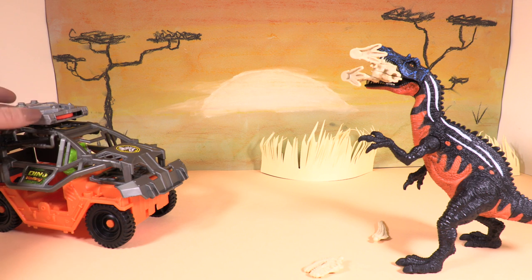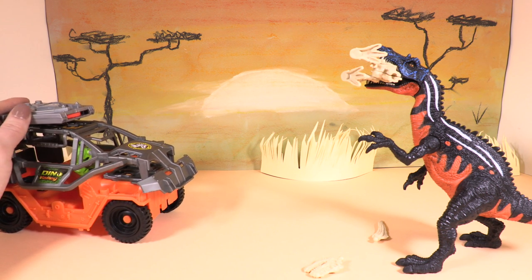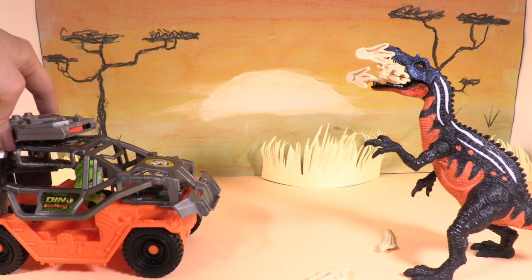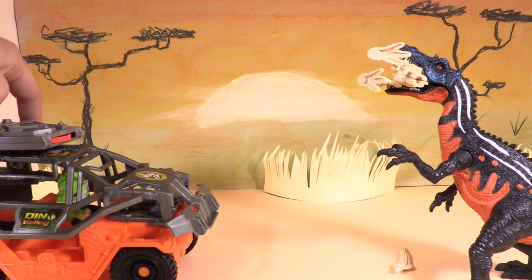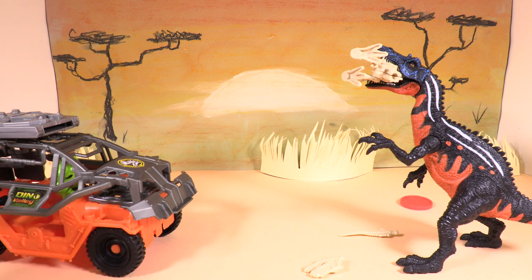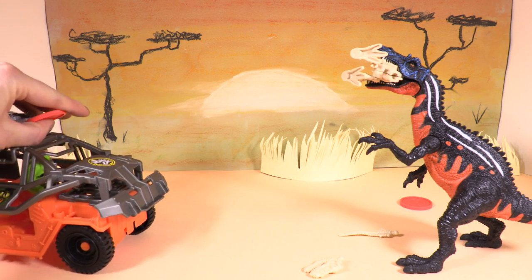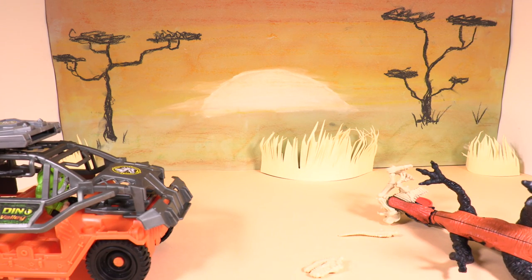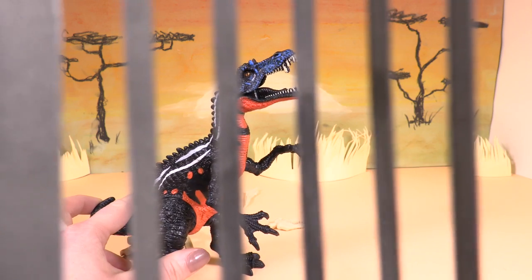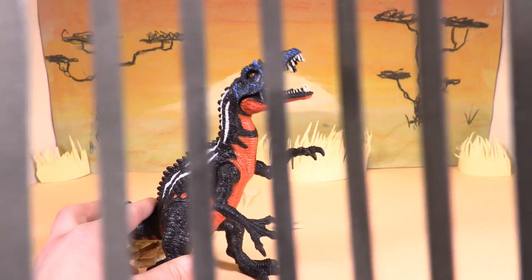I knew he'd come back. Let's capture him and get him back to his enclosure. One more hit and knock him out. That's it, let's get him in. There you go, raptor — back in your enclosure. You won't be eating anybody else today.